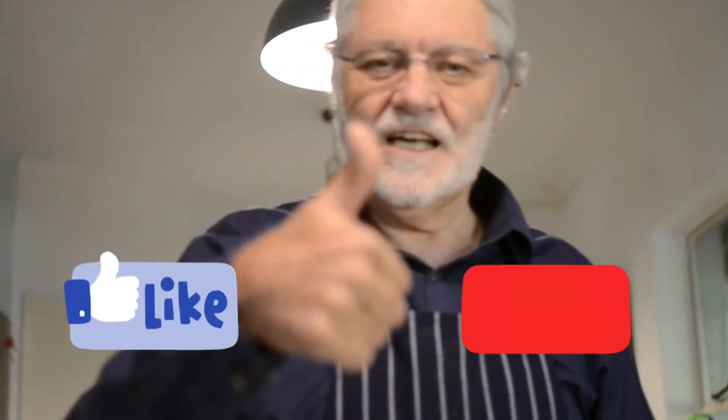Mmm, very good. Thank you for tuning in to Stephen's Kitchen. And once again, don't forget to like and to subscribe. Bye.